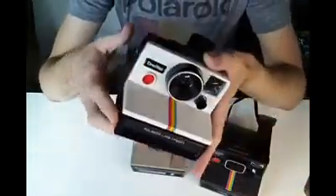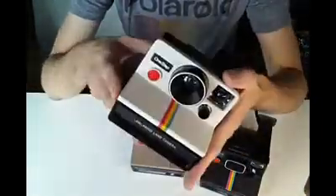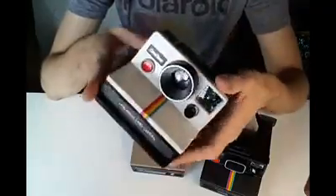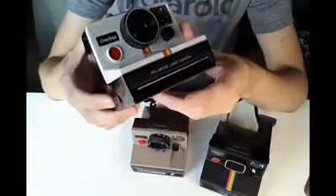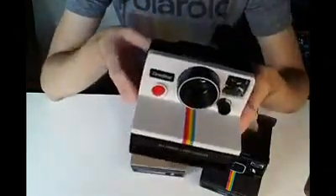They spat out instant photos that would develop. The other reason that these were so popular, as well as being nice and cheap, is that they were incredibly easy to use. I'll run you through quickly how to use one of these.